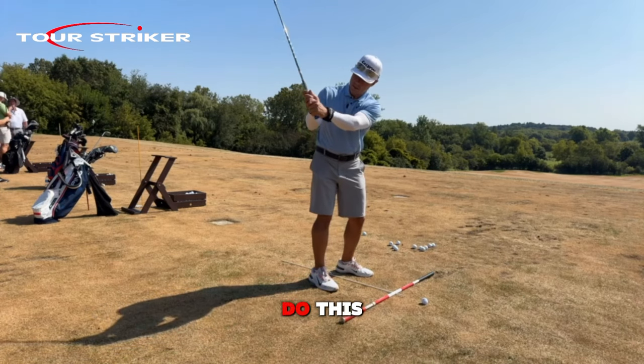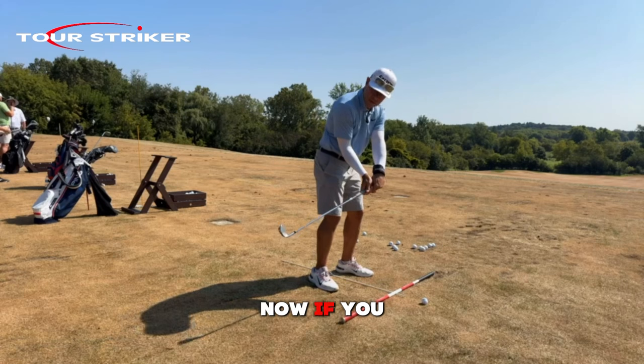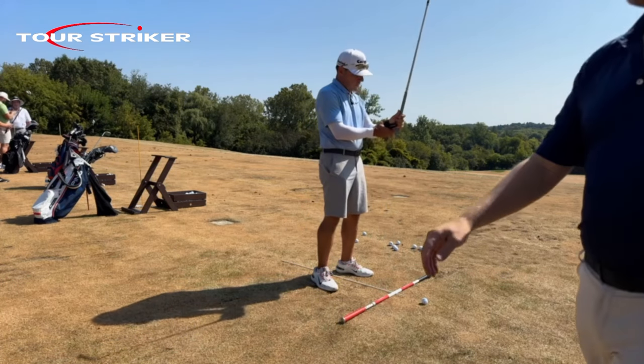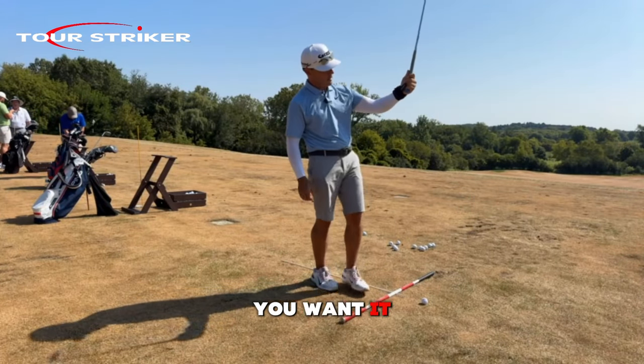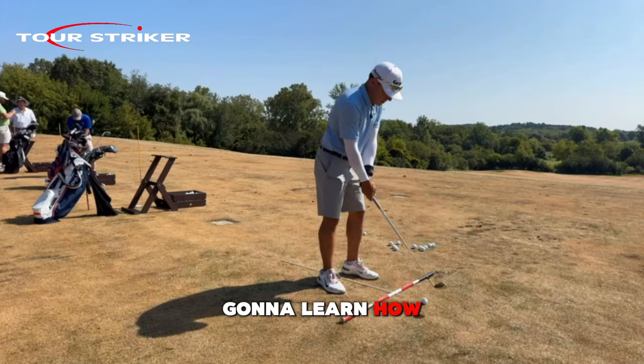So you're going to learn how to do this. Now if you go stand behind me, kind of where that post is right there — this will move around on a sweaty wrist. When you grip it, you'll want it on your kind of ring finger and pinky finger, and then we're going to learn how to make this behavior.